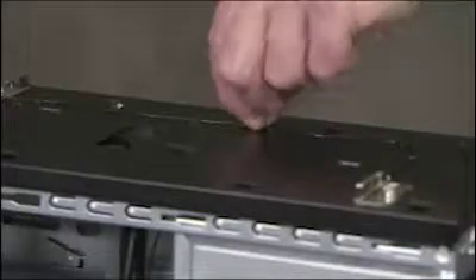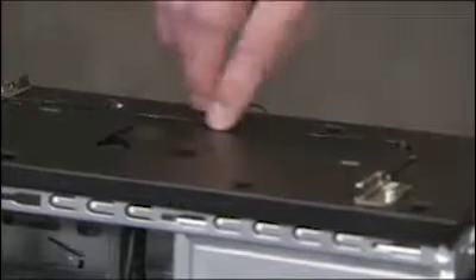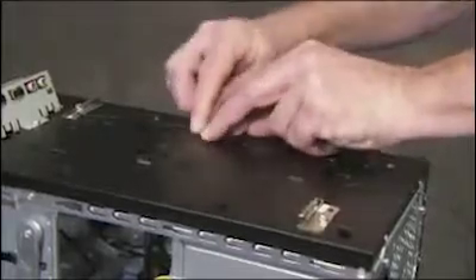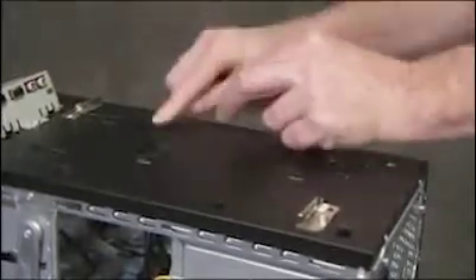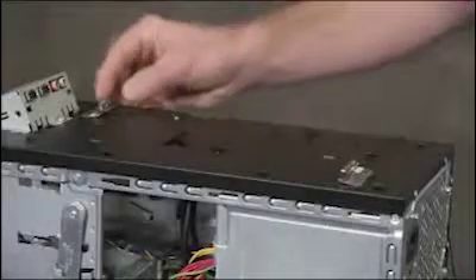Pull the wireless antenna cables up through the access hole at the top of the unit. Unhook each cable from the hook securing it to the top of the PC. Detach the screw for each antenna and pull the antennas off the unit.